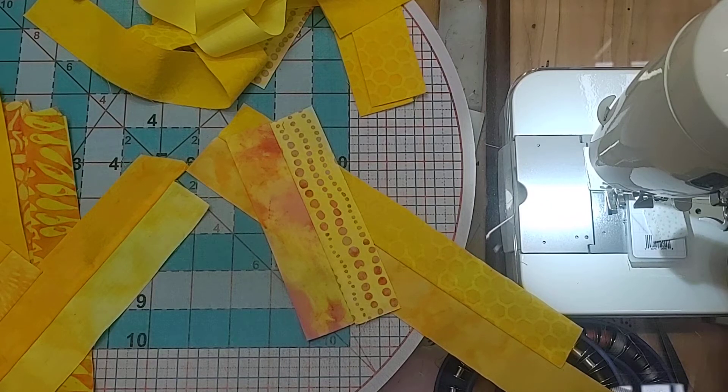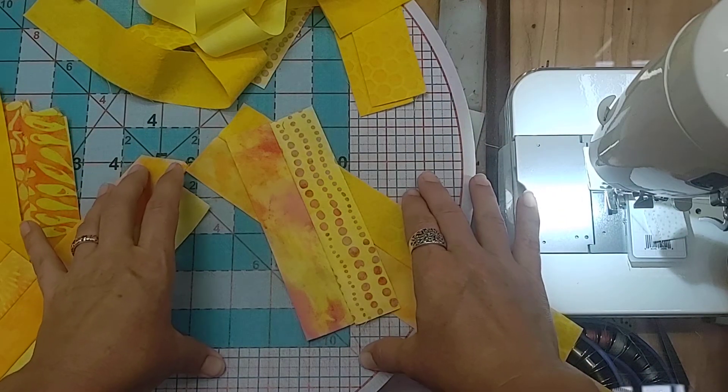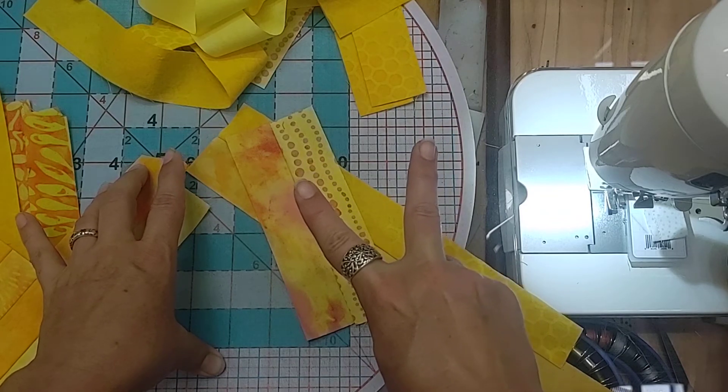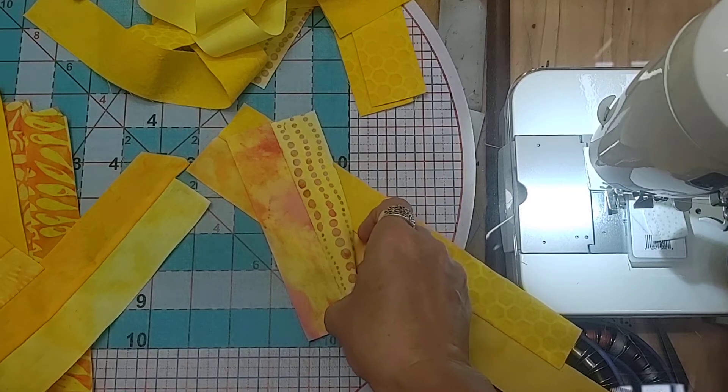Hey there summer scrappers! It's Swan with Swan Amity Studios and we are working on scrappy strip piecing to go with week two of the Summer Scrap Elimination for 2022. You'll find the link to the blog in the comments below the video.